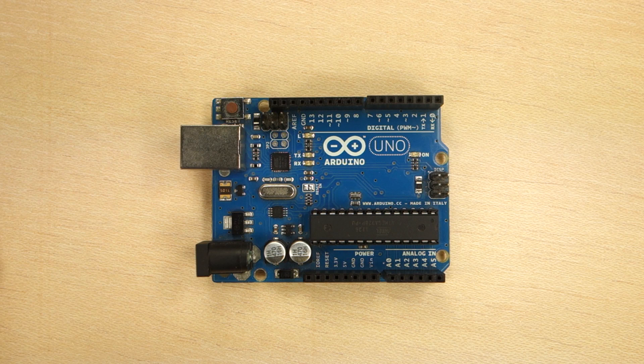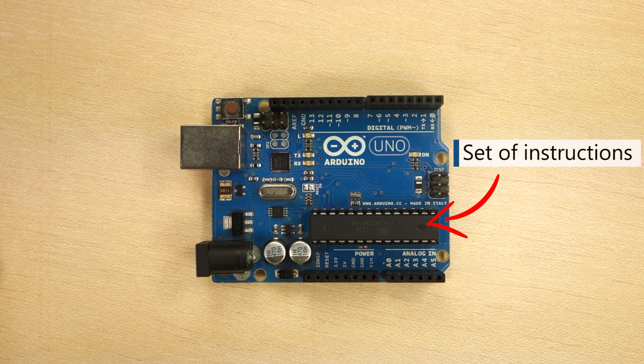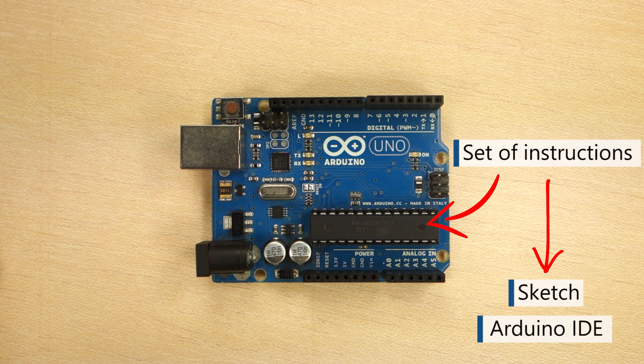To tell your Arduino what to do, you send a set of instructions to the microcontroller on the board. This set of instructions is called a sketch, and you write your sketches on a software called Arduino IDE, which you're going to explore in a future video.